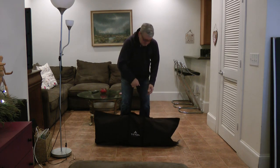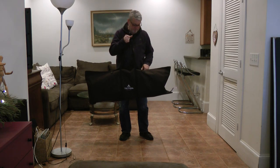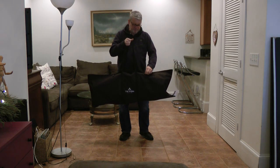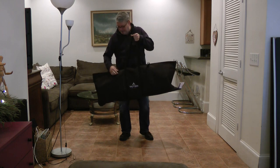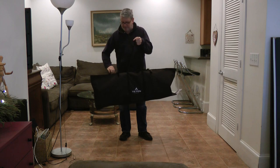It comes in a nice tough bag right here with some straps. There's some Velcro pads right here that you can open it up with. It weighs about 25 pounds. Easy to mount.